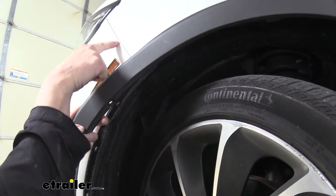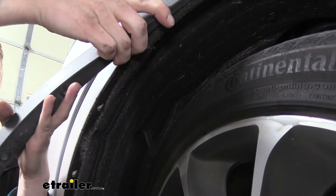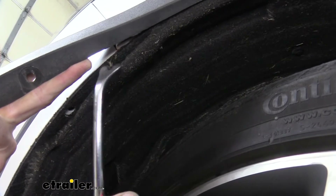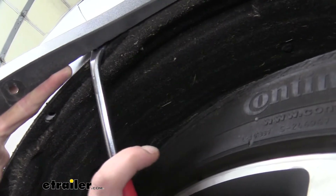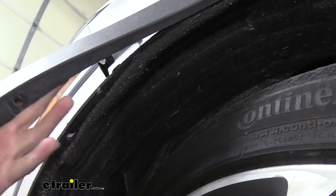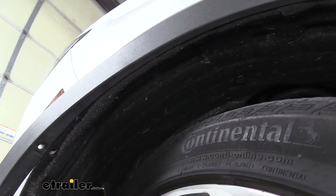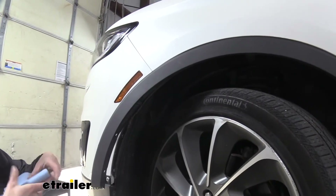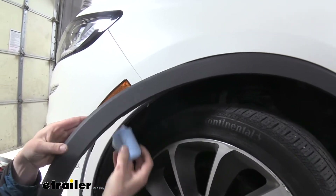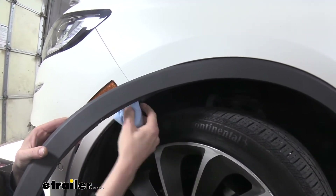We can then take the trim piece here and pull it outward — we only need to pull it until we get past this point here. There are little clips up in here and you can use your trim panel tool to get behind those clips to help get them released. I like to just get that first one clipped and then use a little trick to keep your trim panel away from the area you're working in: take a rag, fold it up, and just poke it behind your trim piece here.